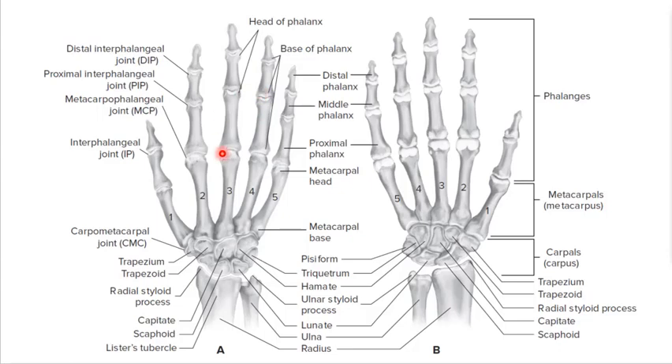The hand fingers are numbered: digit number one is your thumb, digit number five is your pinky or little finger, and then in between — one, two, three, four, five. That's how the bones and joints are named as well. For example, the interphalangeal joint of digit number three.